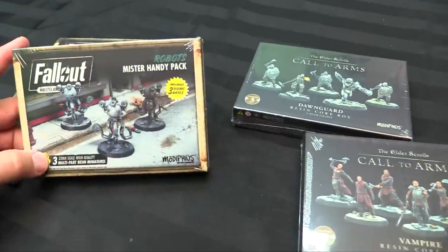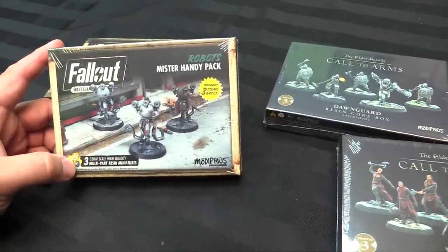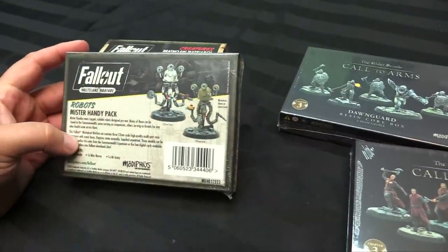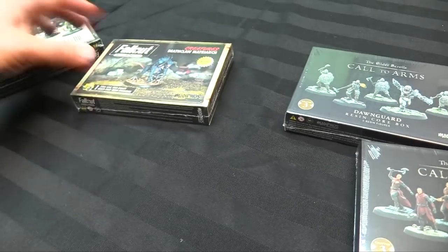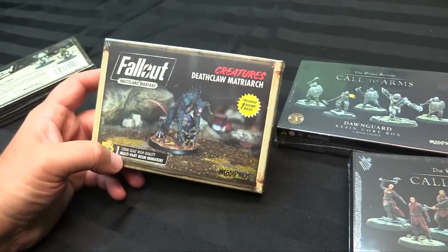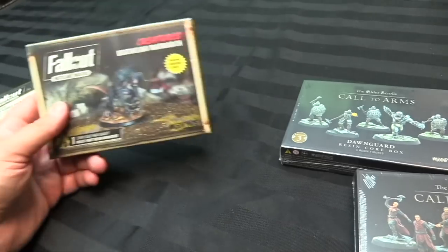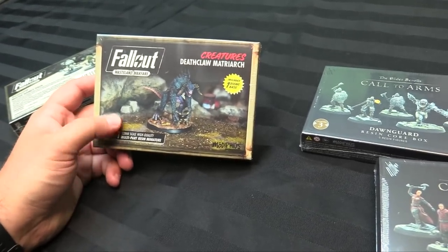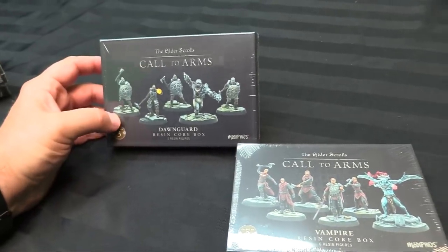Some cool stuff came in from Modiphius. We got the robots — the Mr. Handy pack. I like that he's wearing a bowler hat and can light your cigar for you. This is a three-pack of Mr. Handys, ready to go — either help you out or just be bad guys wandering around the battlefield. I also got the Deathclaw Matriarch to go with my Deathclaw, because when you need more giant killer dragon monsters for the wastes, you've got the leader of all of them. I might do her up in a Mojave wasteland look.